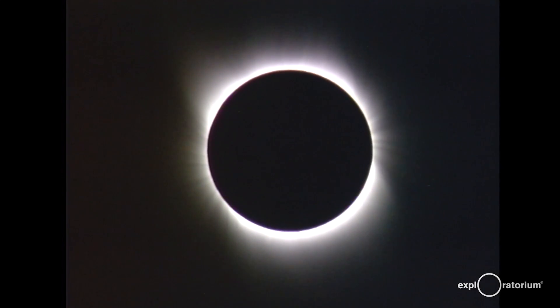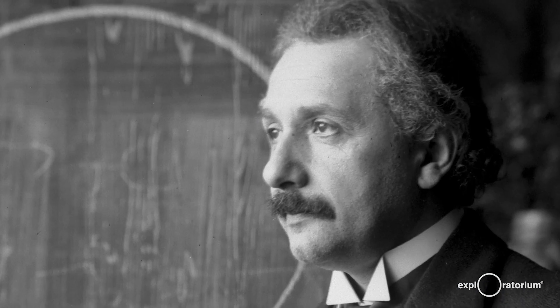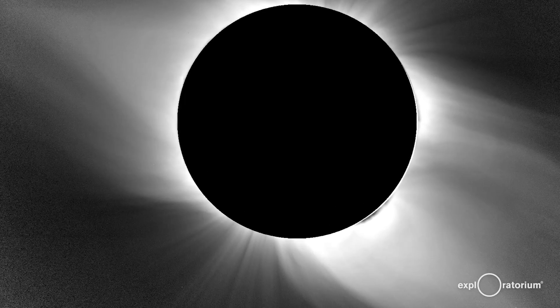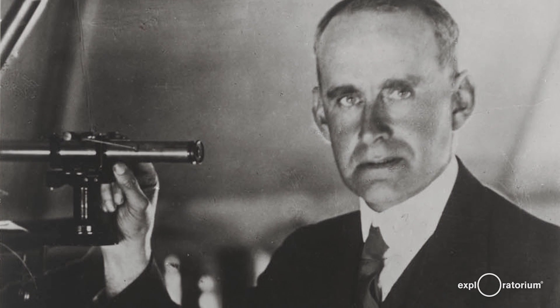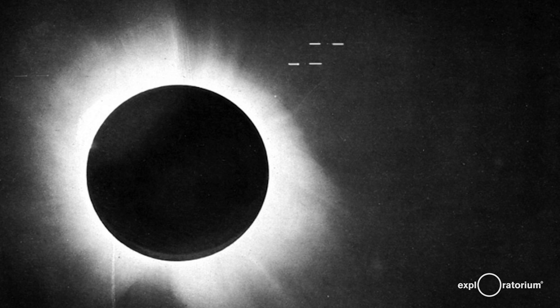One of the great things that happens during a total solar eclipse is that the sky goes dark and the stars come out. In 1915, Albert Einstein predicted that objects with strong gravity, like the Sun, would bend light. Sir Arthur Eddington in 1919 decided to test Einstein's prediction by photographing the stars near the Sun during a total solar eclipse.